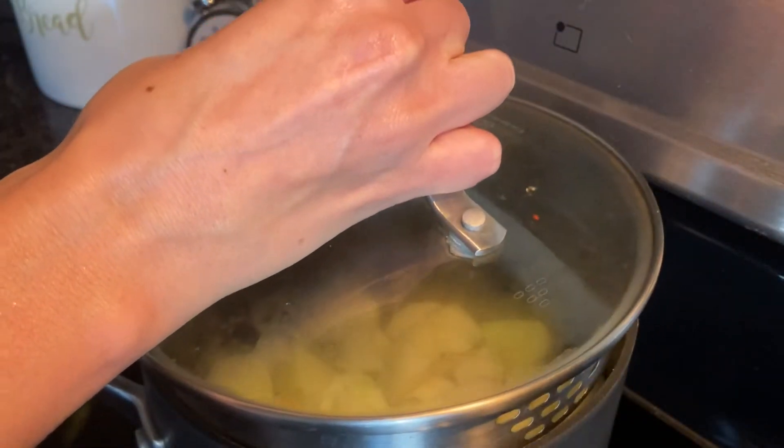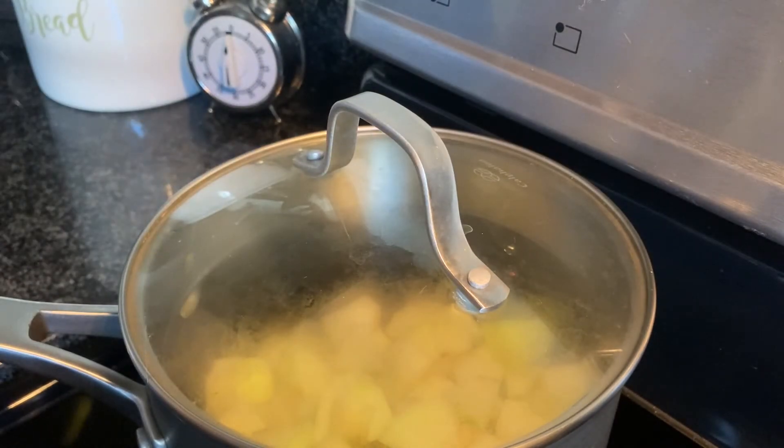Now we wait for our water to heat up. We're looking for the water to start boiling. One thing with making applesauce is you want to make sure there's always at least a little bit of water at the bottom of the pan — this way the apples don't burn or scorch. So you're going to have to keep an eye on the apples to ensure you don't end up with burnt applesauce.